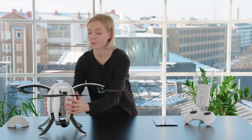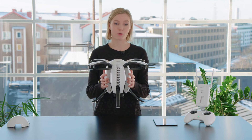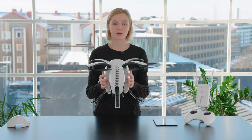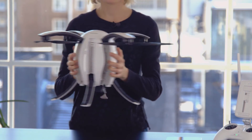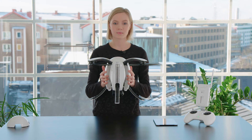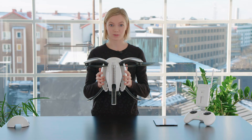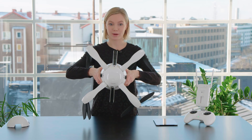Hold your Power Egg drone like this and start turning. The lights on your mobile device will turn yellow. Continue until they're green. Then move on to the next position like this and continue again until the lights turn green.